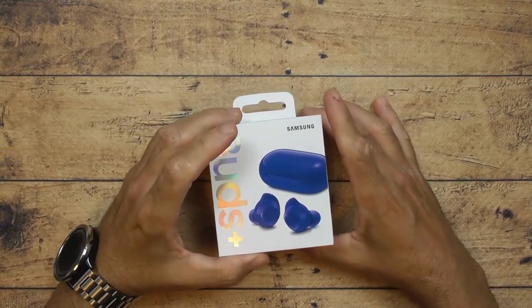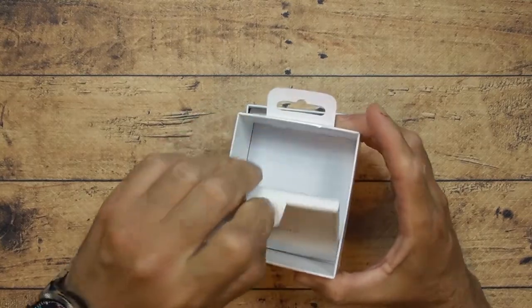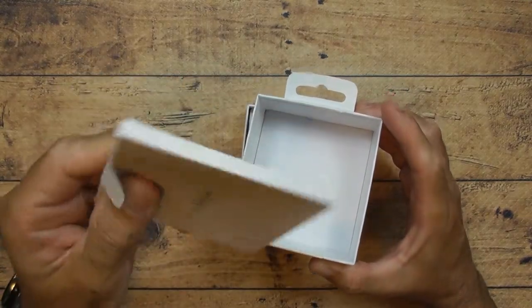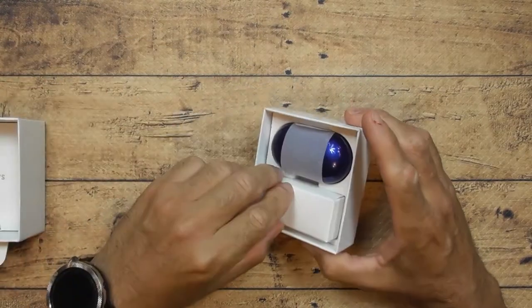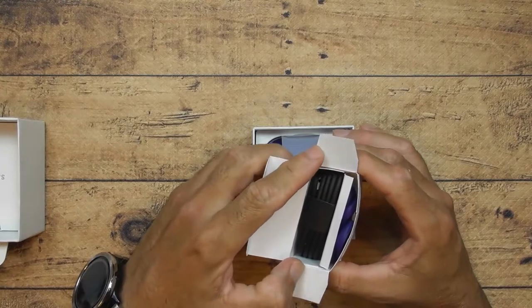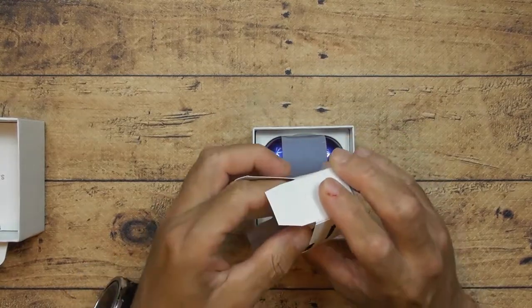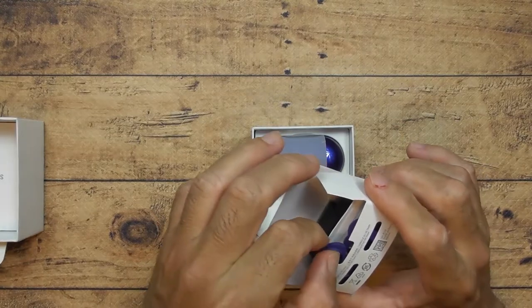First I'm going to do the unboxing. You got the box of course, you got the user manual in there, then you got the charging port — a Type-C cable right here — and then you got all these accessories. I'll explain the accessories in a minute.